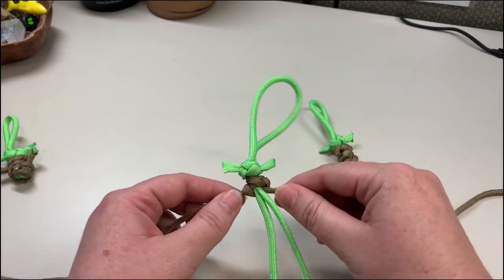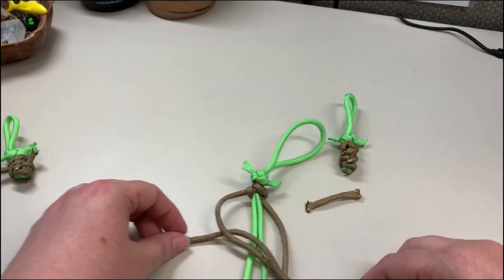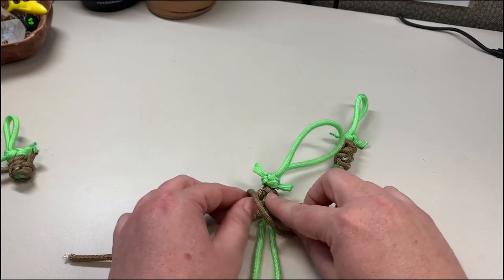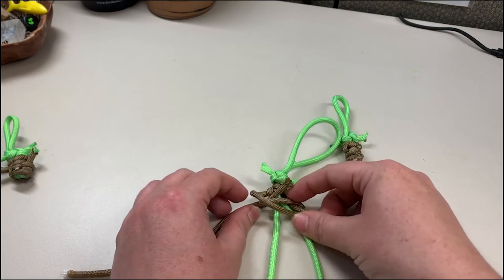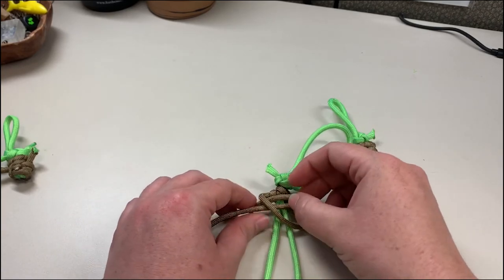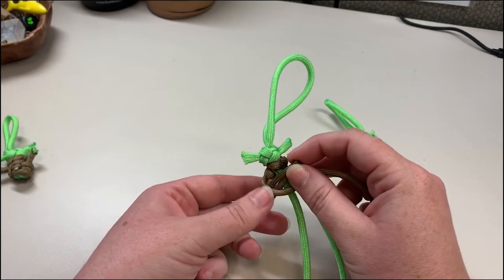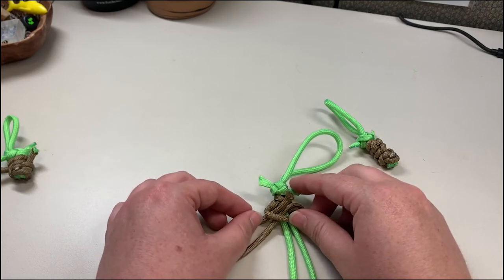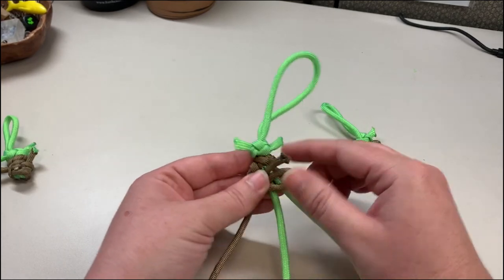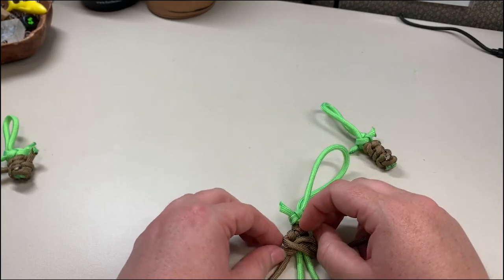Make that knot like we were doing before: left over there, over the green, under the right, up and through. As you pull this knot tight, you're going to weave those arms into there. You're going to want to take the right side and weave it into that knot as you're tightening it — see right there, that little loop — and then just pull the knot tight and you should be good.